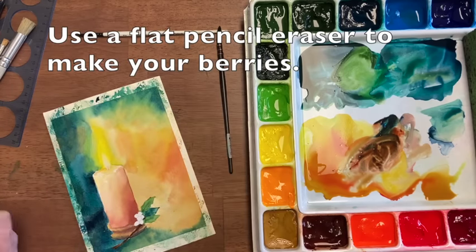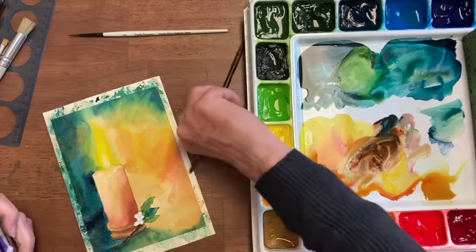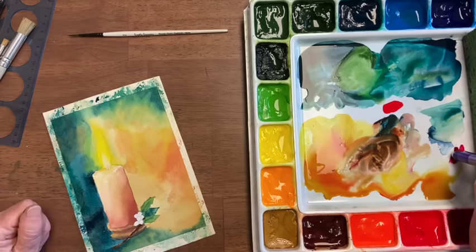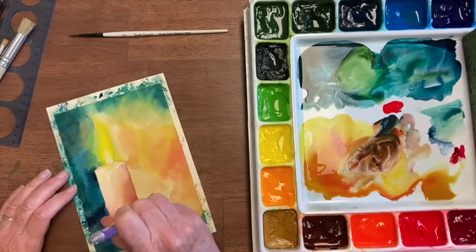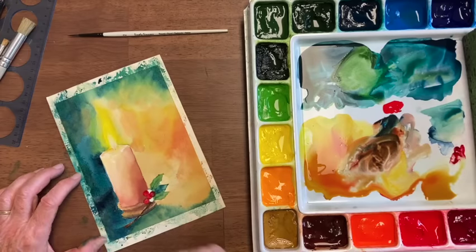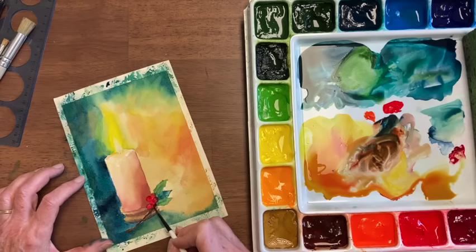Now I have a new technique to show you that's fun for berries. This is an eraser — I'm going to put the really flat side down. My berries are going to be red on one side, and on the other side I'm going to do alizarin crimson because it's darker. Just press it into the alizarin first, get it about half inked, and then get it the whole way inked on there, and you get this round berry. I'm going to go in with alizarin for the berries that are a bit behind.